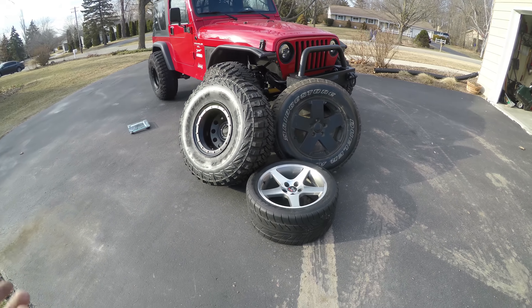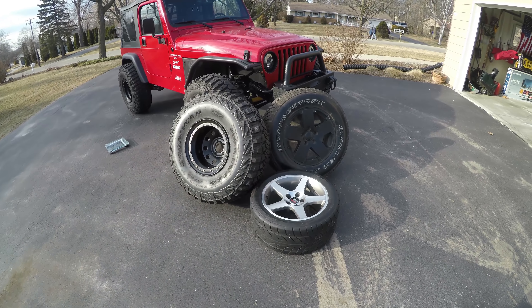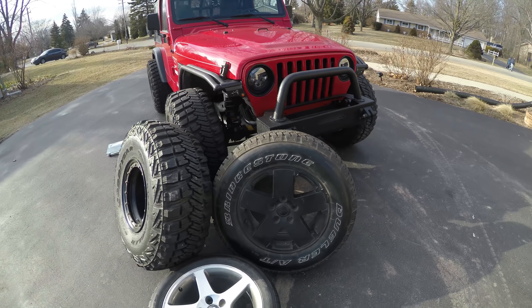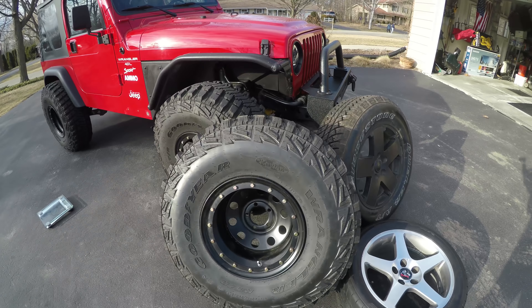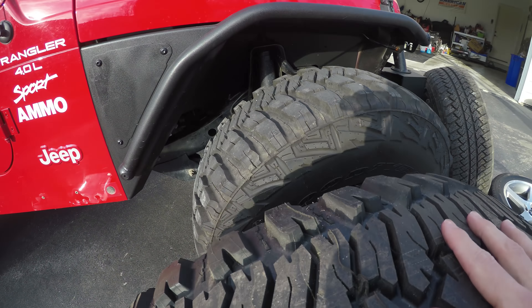We're just going to do a little test to see what kind of weight difference there is - useful if you have a newer Wrangler with stock wheels and tires. I'm also going to measure the 35s because sometimes they're not actually 35 inches tall.